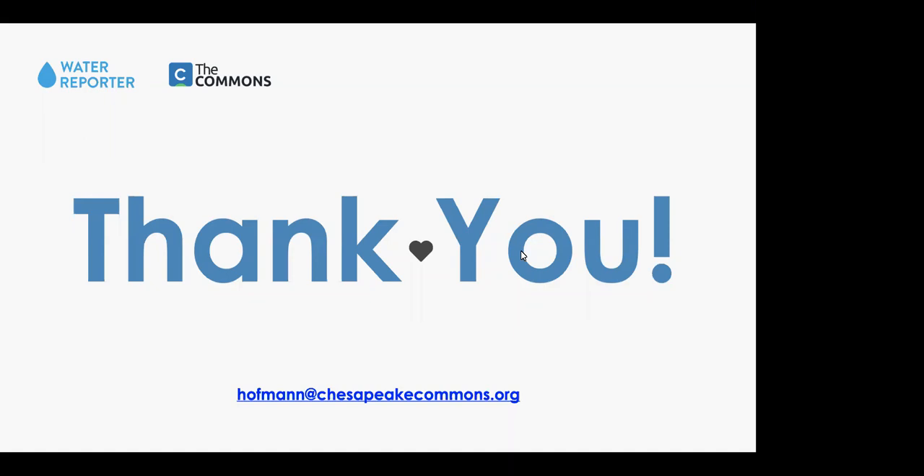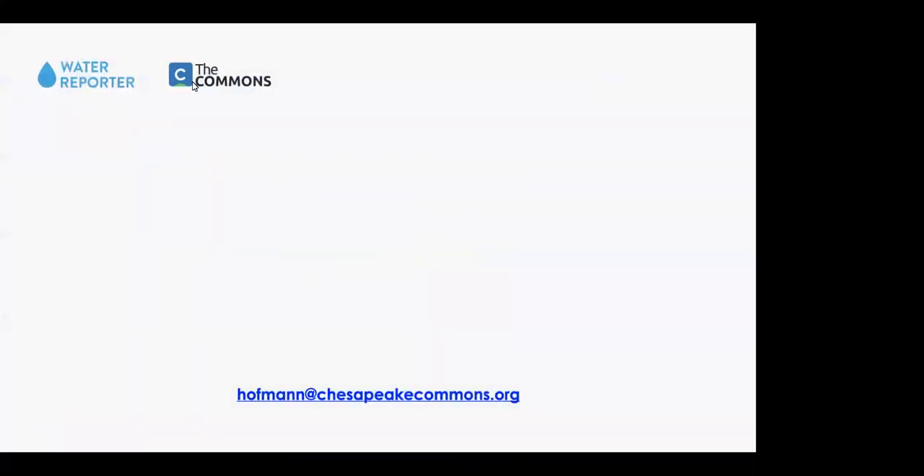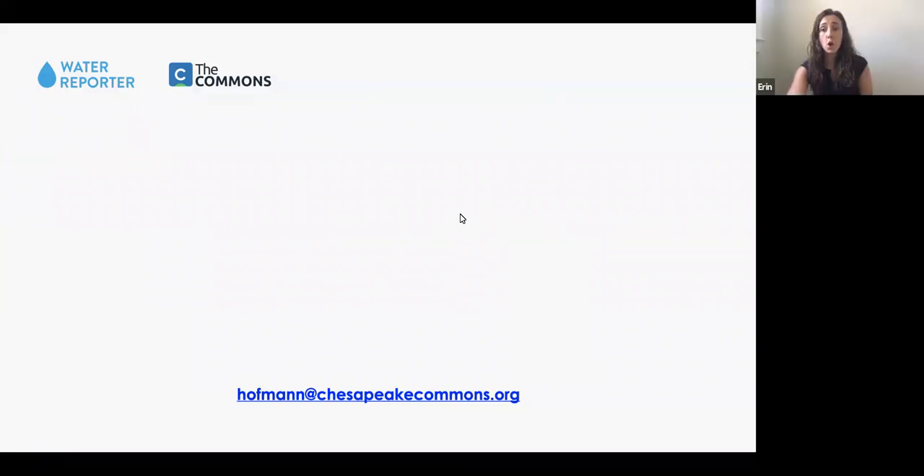A question from the chat: you mentioned using USGS gauge data in one of your use cases — does Water Reporter do other types of real-time data integration? Not currently — we are looking into what is doable. USGS was our first test of real-time integration and it went really well. If you have a specific source you're looking to integrate we're happy to take a look and see what it would take to make it happen.